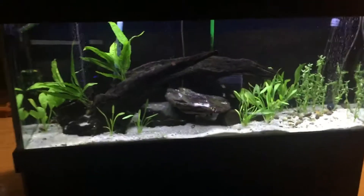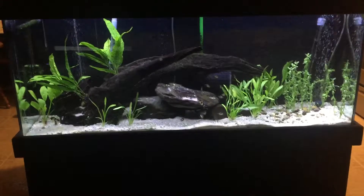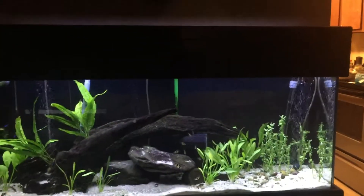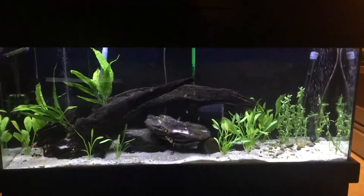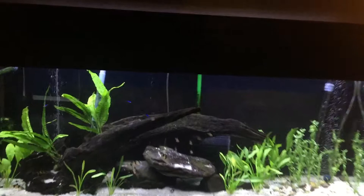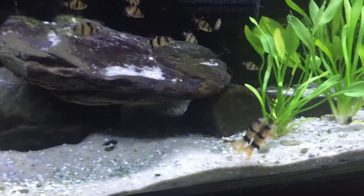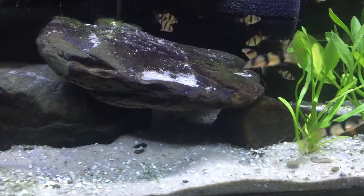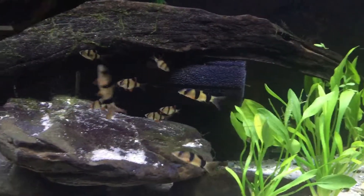And here's my new planted tank I started — it's a 55 gallon. Got tiger barbs, clown loaches, and neon tetras in it. Got some plants, some goofy-ass fish — awesome to watch. Neons. Getting ready to feed them; they act like they're starved.